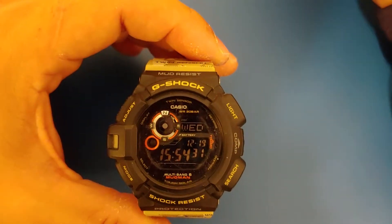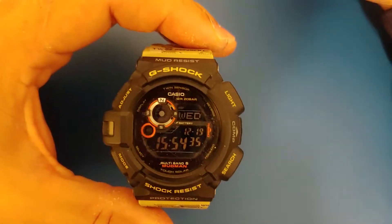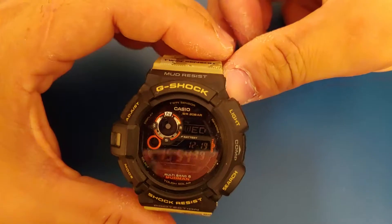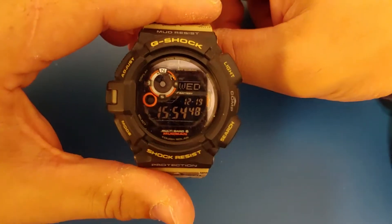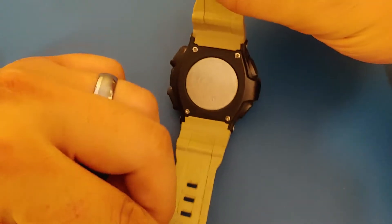What's up guys? For this short review, we're going to talk about the Casio G-Shock GW-9300, also known as the Mudman. Now, if you notice, this is the DC version, or the Desert Camo version. I don't believe they make this one anymore, and if you find them online, they are going for some ridiculous amount of money.